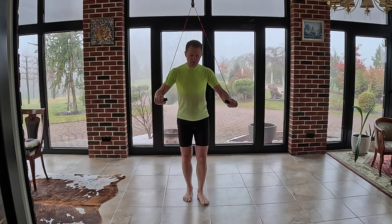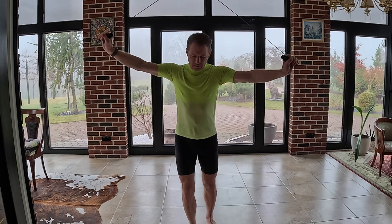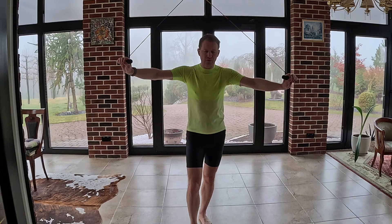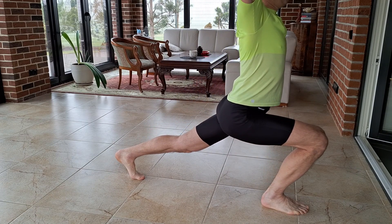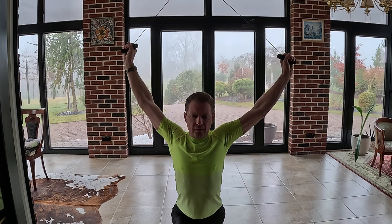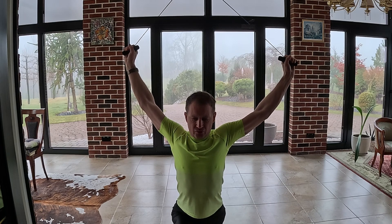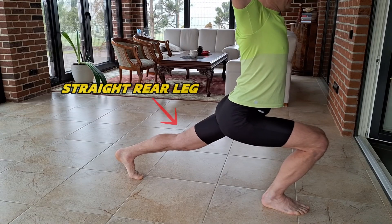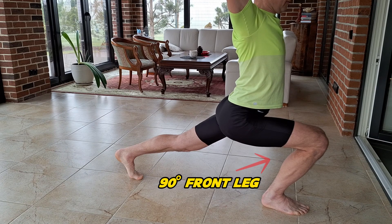We start with our hands at about shoulder height and take a full large step forward, stretching the hands upwards and stretching the whole shoulder line and the belly. The rear leg must be straight, the front leg bent.